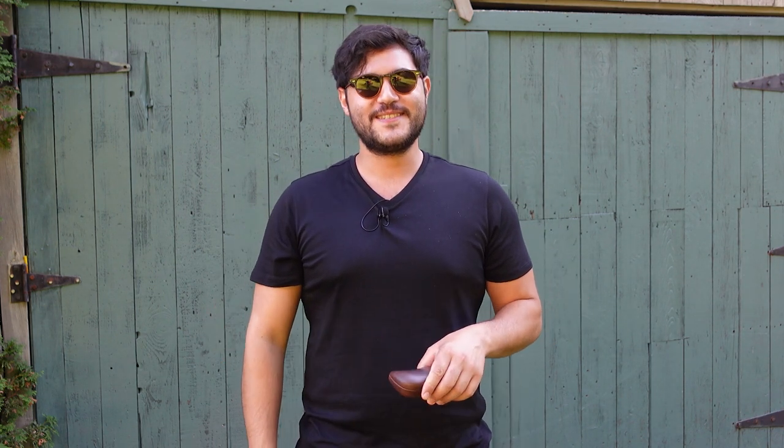And smash the like button. You can just press it. You don't have to smash it. That's ridiculous. Just press like.